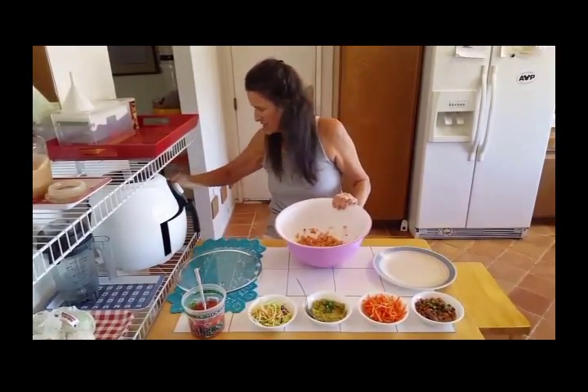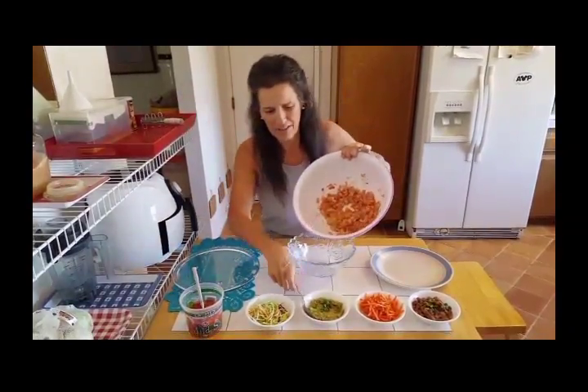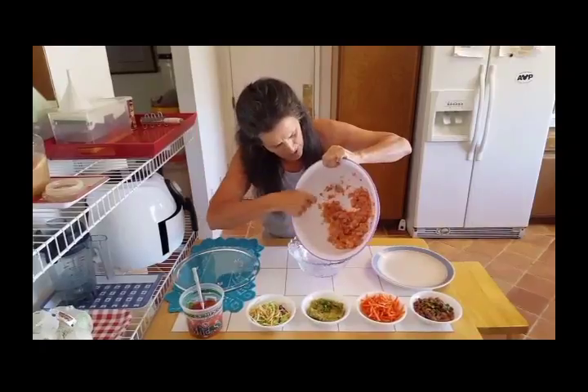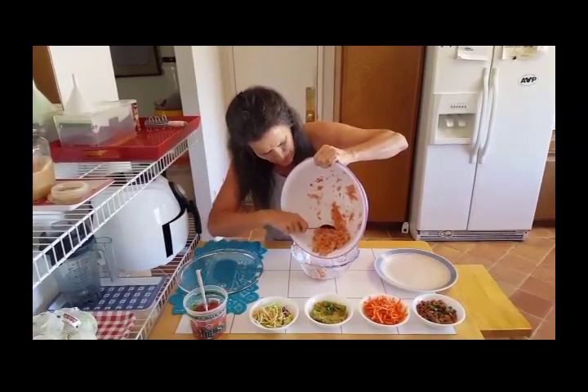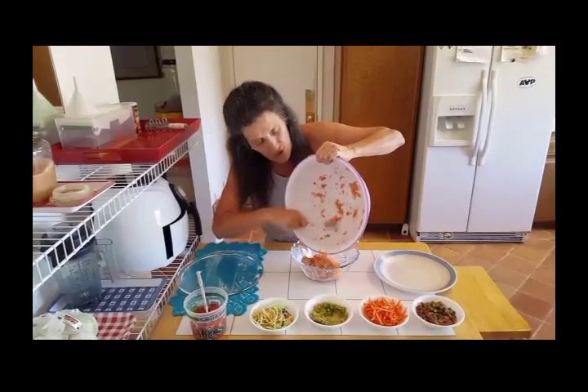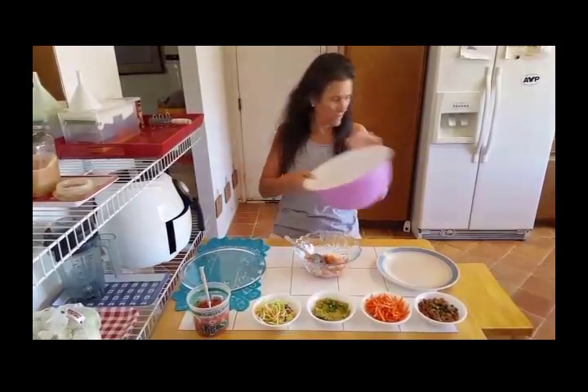So this is the basic idea here. Let me put it in the bowl so you can get a good view of the consistency. Now I might spend a little more time on it to get it more like a smooth peanut butter consistency because I'm going to actually spread it on the tortillas for tacos.